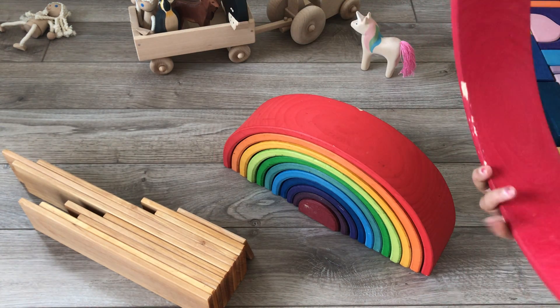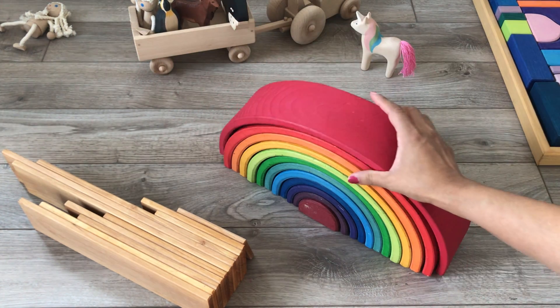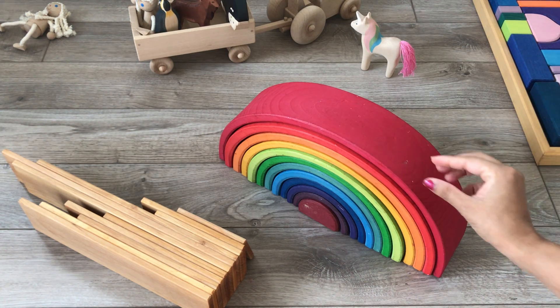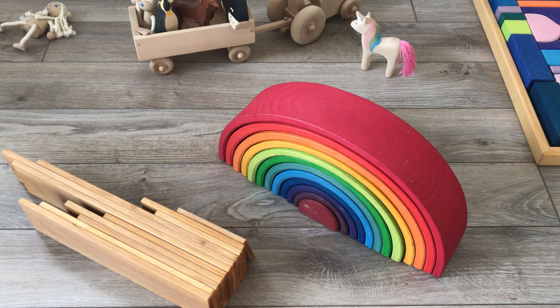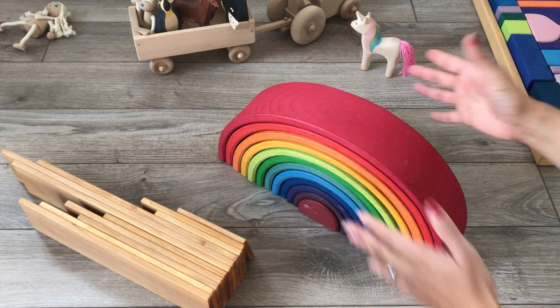What makes Grimm's really well known — and most pictures will always just show you the front — nobody shows you how wide these rainbows actually are. Remember, this is cut from one single piece of wood, so the wood has to be this thick and then it's cut through. That's quite a lot of work involved. The Grimm's one is almost three inches — about two and seven-eighths — wide, with each piece being a quarter-inch thick. If you look at really scary knockoffs on Amazon, the pieces are only maybe an inch wide or even less, so stacking and doing anything with them is not fun.